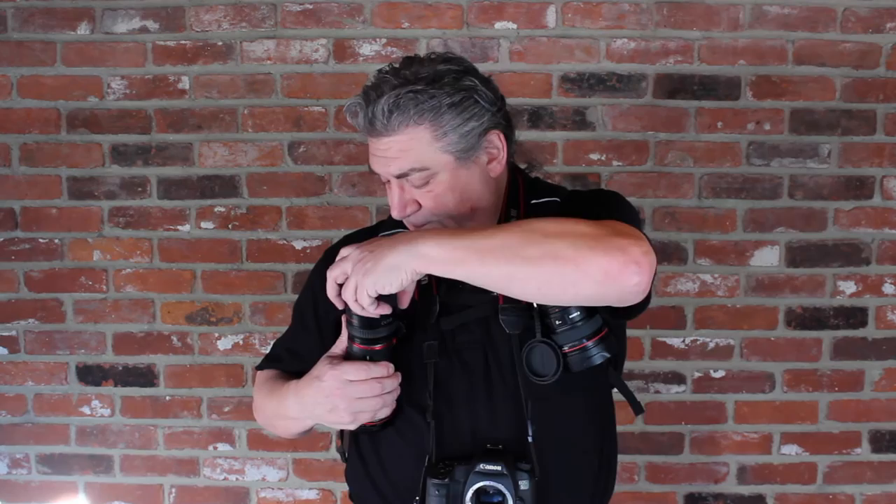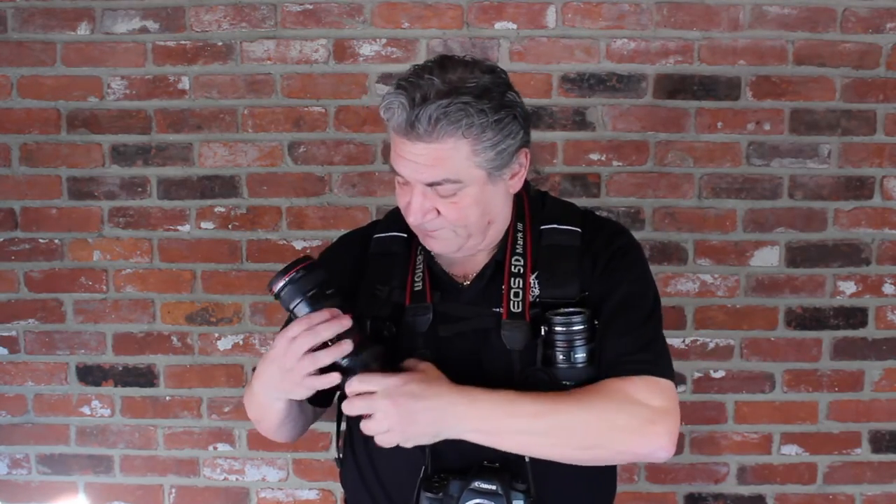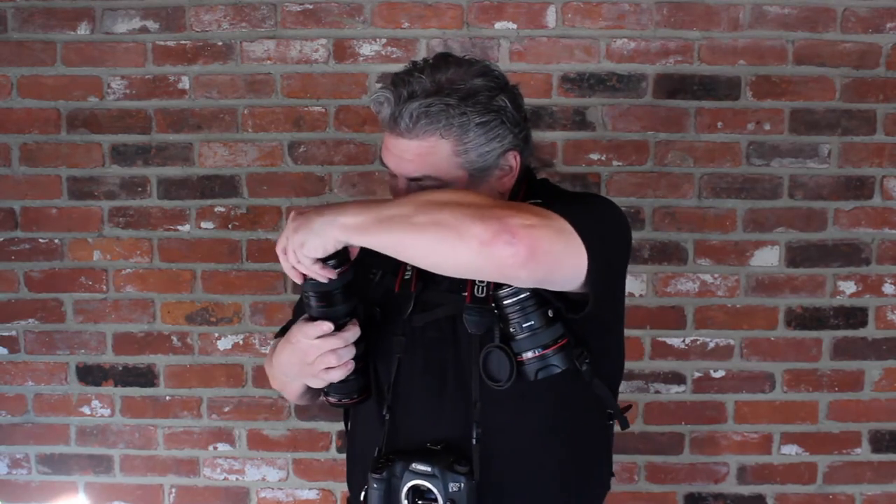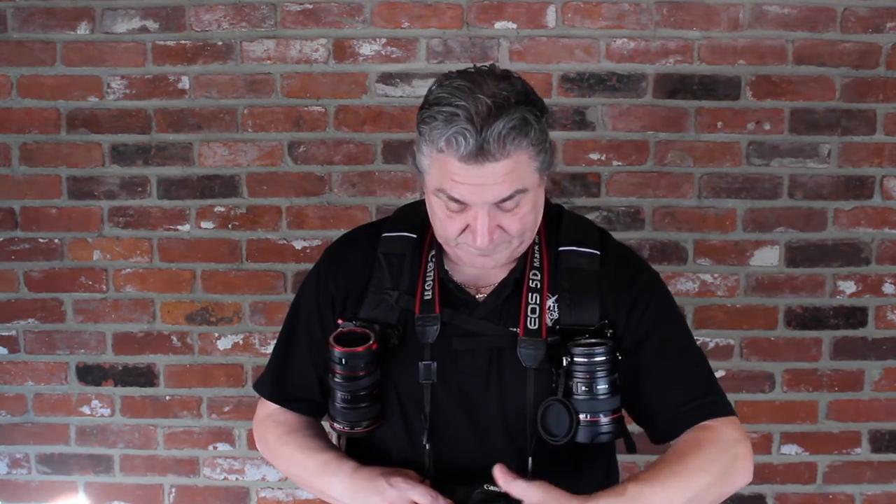If you want to use the Peak Design version, it's very similar — drop it on, click your camera, pull it out a little bit, rotate it around, and the lens release is right on the side. Put it onto the camera and you're good to go. They both work in about the same amount of time and are both pretty easy. This one holds it a little tighter to your body; this one gives you a little bit of play. I think it comes down to personal preference — some people want a little give, some want it tighter to their body.